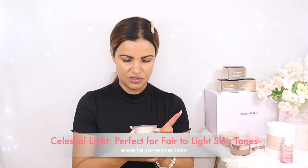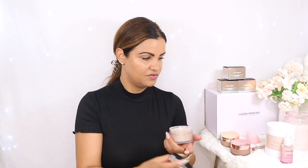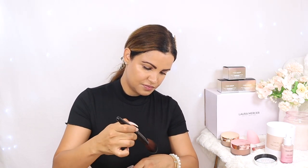Now that our look is almost done, we're going to move on and try these powders. They look so amazing. So here I have three shades — this one is Celestial Light — and these are the Translucent Setting Powder Light Catchers. We're going to try all three of them. We also got a powder brush from Laura Mercier — these brushes are so soft, you guys have no idea.